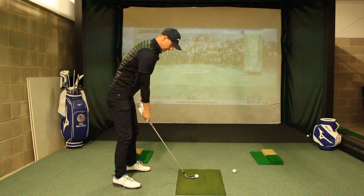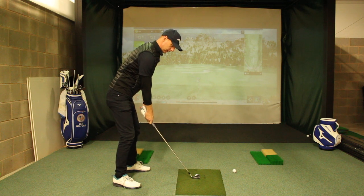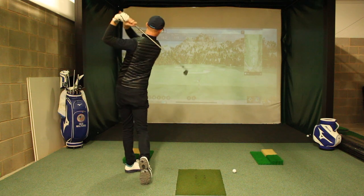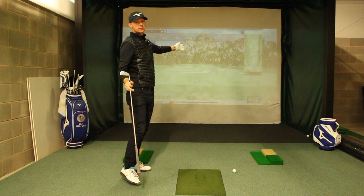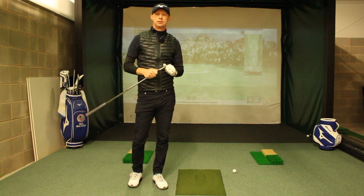But the club face is in the same place. And again, we want the ball to start in the same portion of the screen. So we've got three shots hit to the same portion of the screen because I can control the club face that little bit easier.